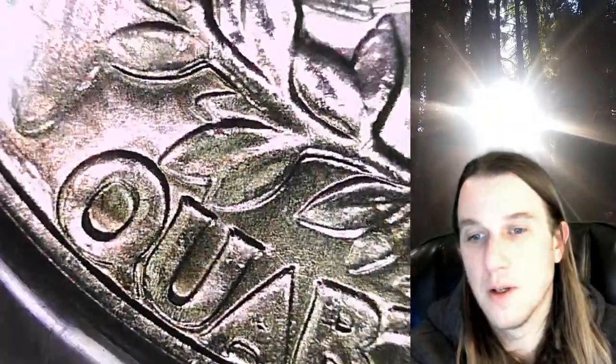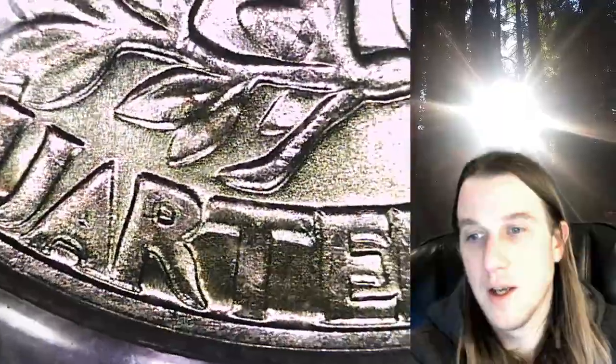Going down to QUARTER, you can see some really nice notching on the tops of the U, same with the R and the T, and the E and the R. It goes all the way to DOLLAR — really nice on the D and the top of the L and all the way to the R.